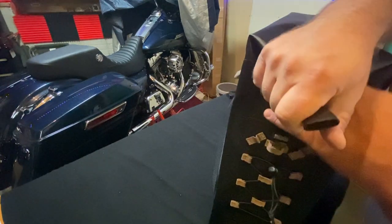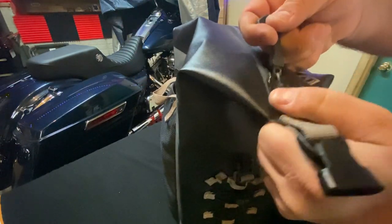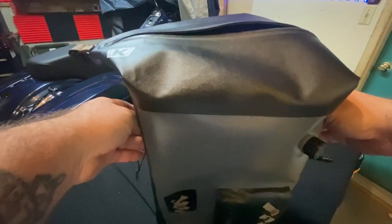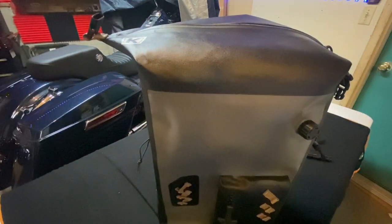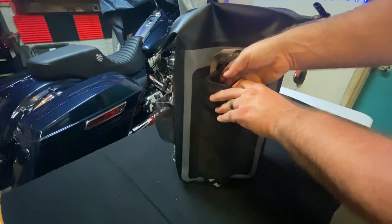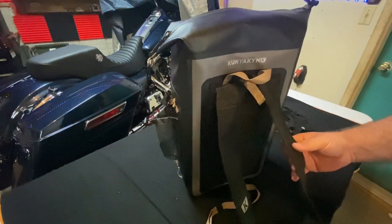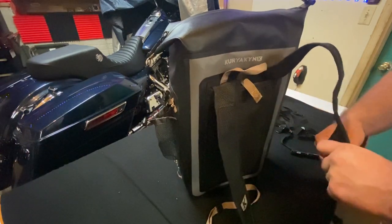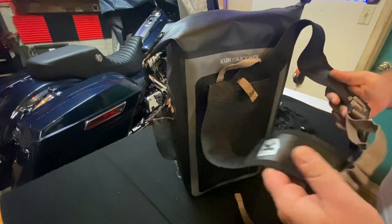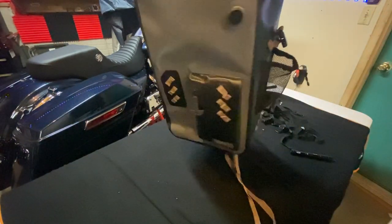I'm not really sure what these buckles are for, but I think they're just to help you open and close it, and then you can buckle them down to get them out of the way so they're not flapping in the breeze. This bag is also a backpack — the straps are in the back — and this is the bag I wore when I did the live Fury Friday. It's got a chest strap which you can move around.